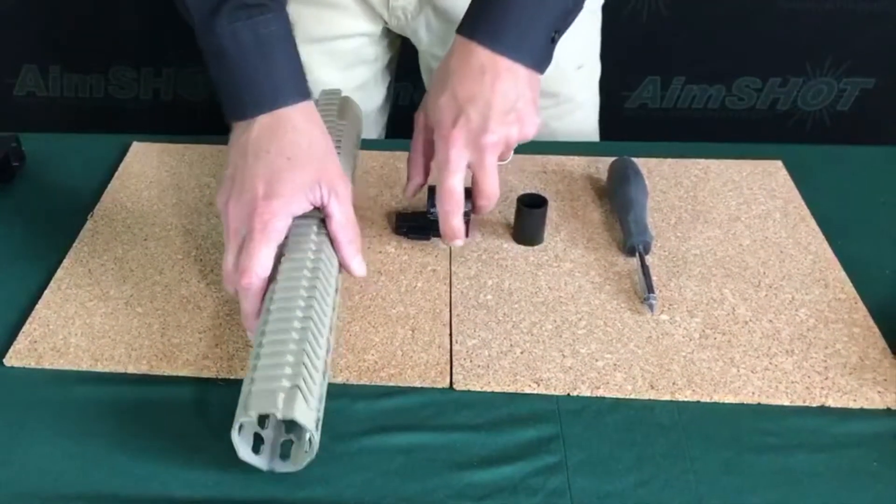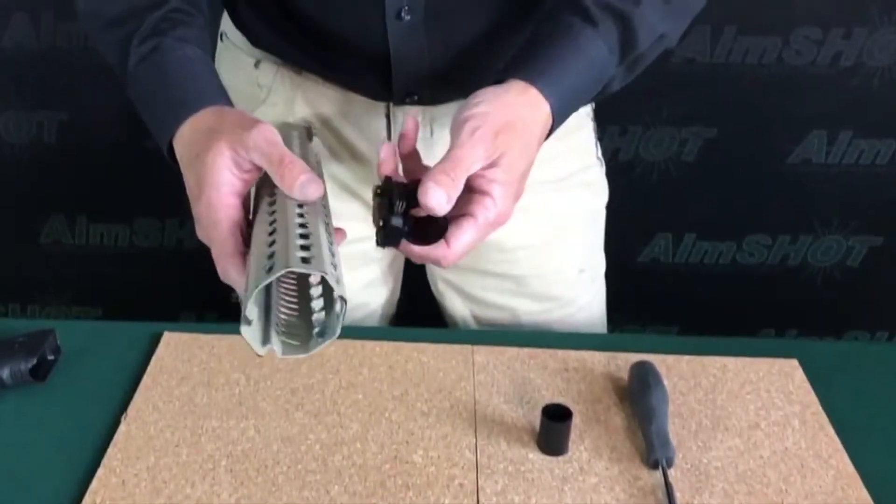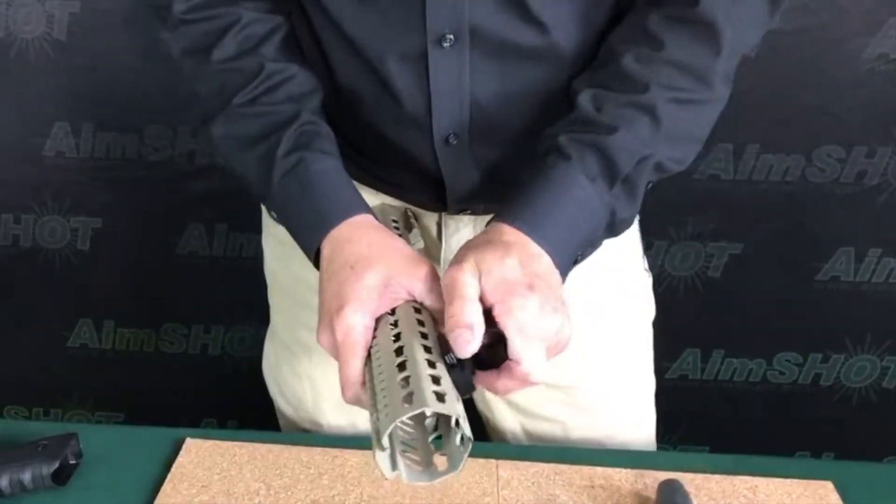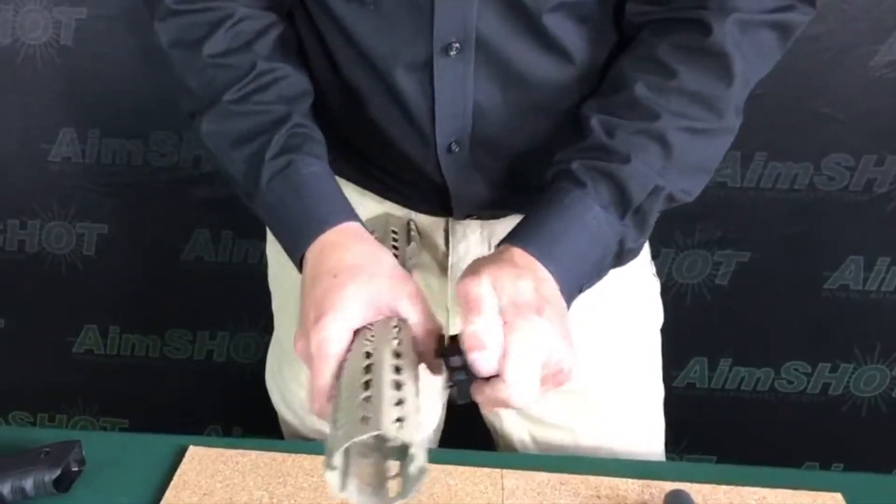I wanted to show an example of adjustments for a KeyMod quick release. This was straight out of the box and, as you can see, because of the coating on here, it's very difficult to get it to snap into place.